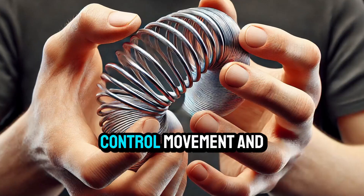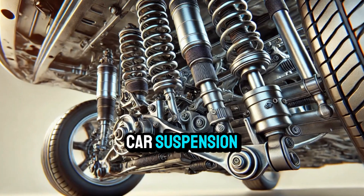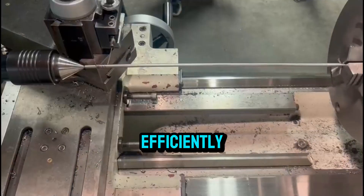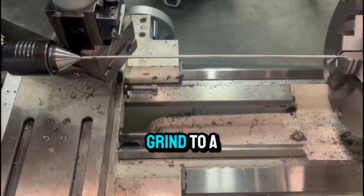Why are springs so important? They absorb shock, control movement, and can store energy. They're used in car suspension, industrial machines, medical devices, and even in space exploration. You may not see them, but they're everywhere, keeping things running smoothly and efficiently. Without this basic yet brilliant invention, so much of modern life would grind to a halt.